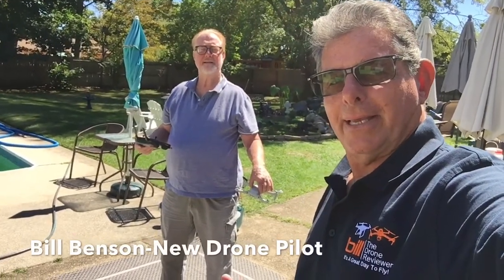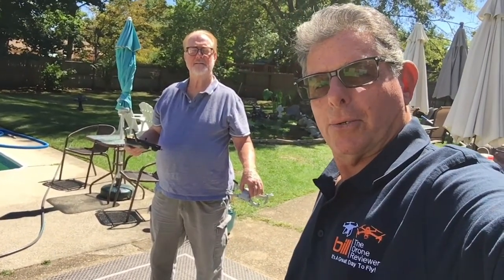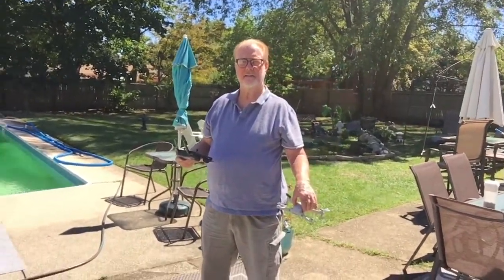We're not gonna bore you with an unboxing — we're gonna charge up the batteries and go out and fly. We're ready to fly. Bill just bought his new Mavic Mini and we got it all paired up with the controller, the batteries are charged and it's ready to go. Bill, show everybody your Mavic Mini.